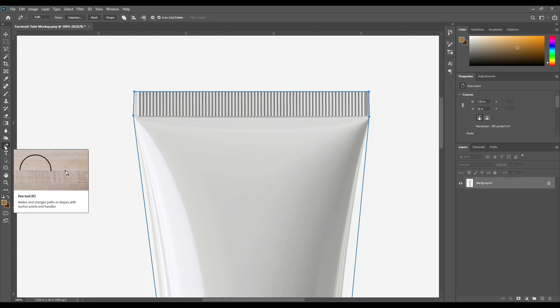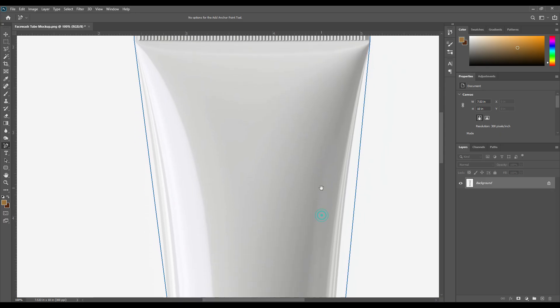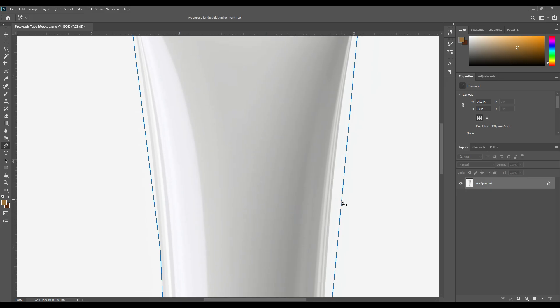Click on the pen tool option and right-click here. Now I select the add anchor point tool. Look here — the curve area is not properly selected. Now I'm adding a point with the anchor point tool and controlling the point from the keyboard using the left or right arrow key.